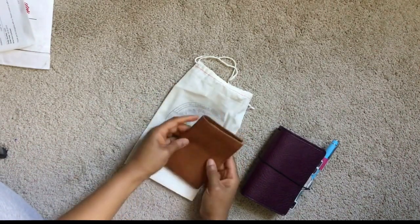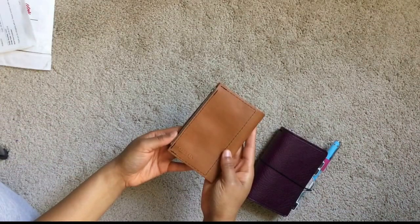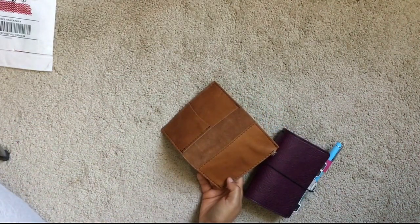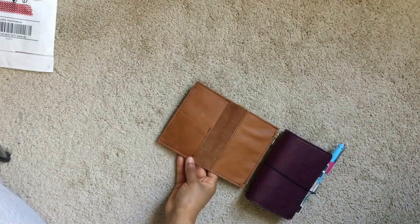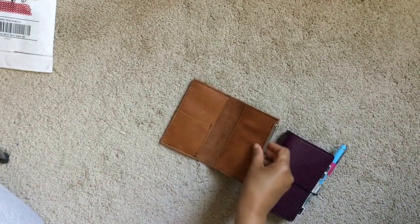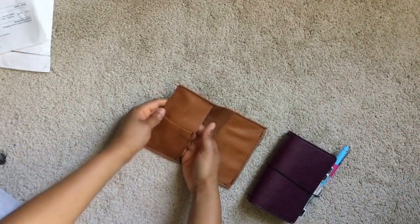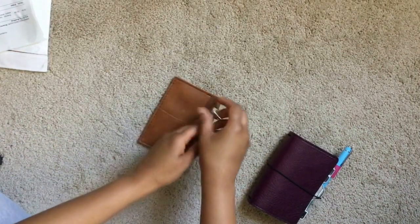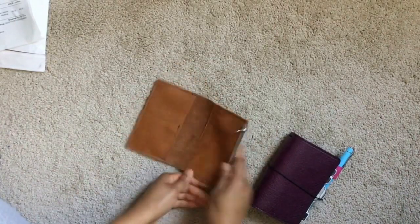I love it. This wallet is — I think it's the Ginger Snap — with gray stitching and a zipper with two pockets. So here's my first pocket, second pocket, and my zipper pocket. Let's see how it fits.